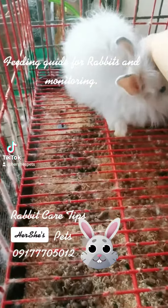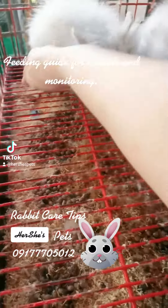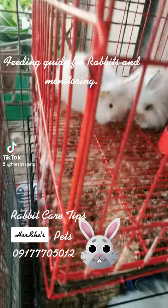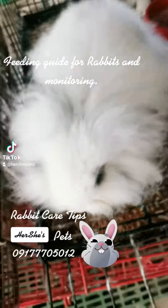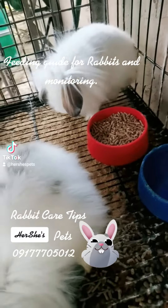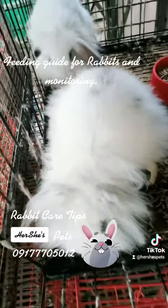Hello everyone. Another rabbit care tips from Hershey's Pat. These are our rabbit kits for release at two months old. You have to feed your rabbit twice a day — 20 grams per serving for baby rabbits, and 50 grams for adult rabbits.